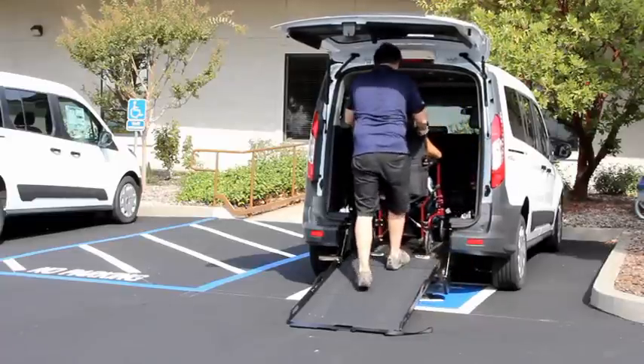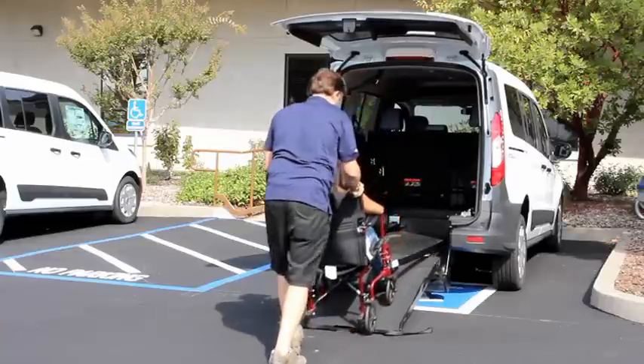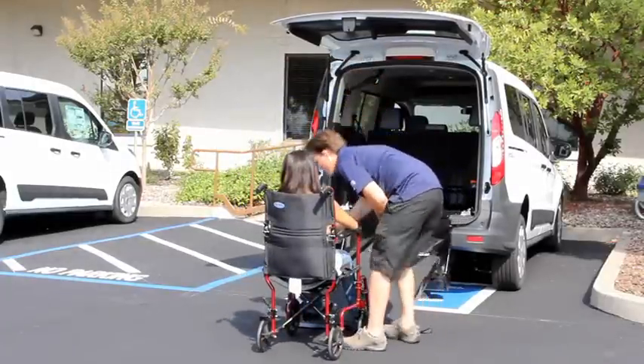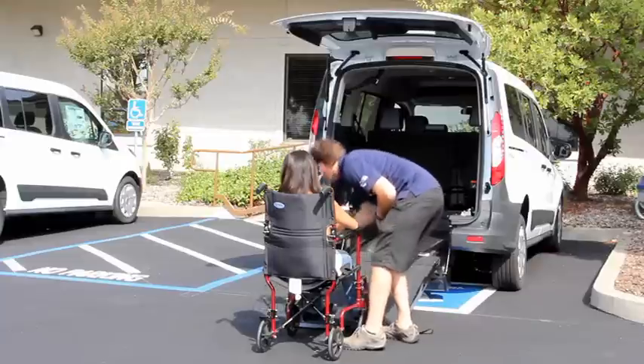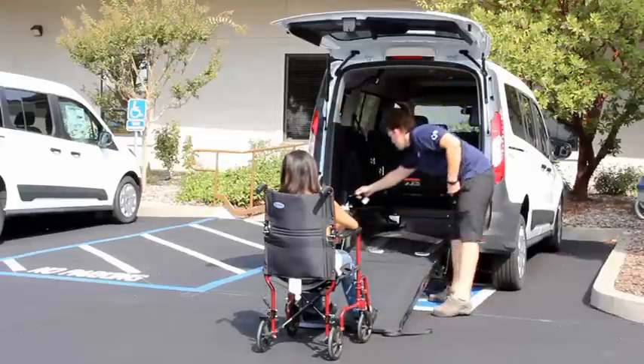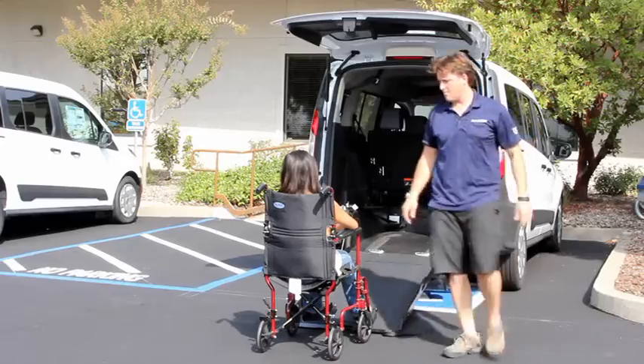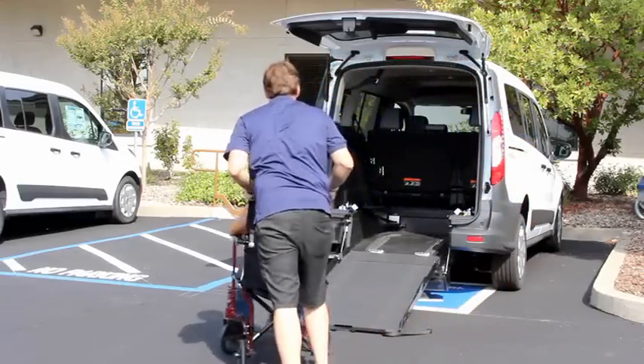With their engineering and manufacturing capabilities, we are pleased to offer a specialized conversion featuring a 31-inch wide flat folding ramp with a weight-carrying capacity of 800 pounds. NorCal Vans and Transfer Flow are happy to share this easy-to-use ramp with you.